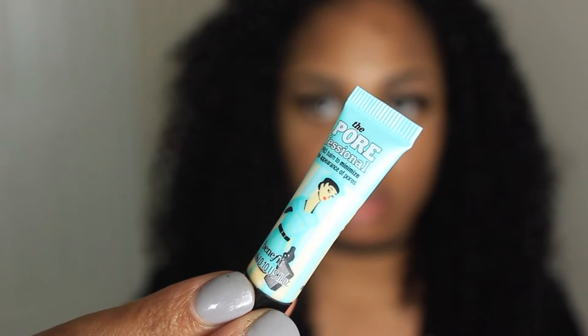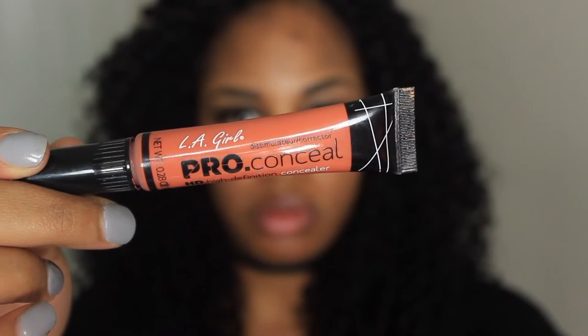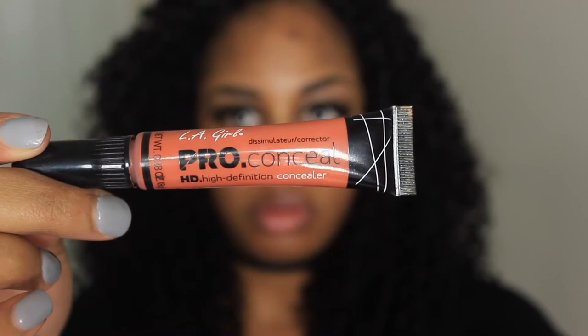About to go in with this primer — it's really useful. Just spread it around, get it over there, all over there, then rub it in with your hands. Nothing too serious. Now I'm about to go in with this pro conceal — this stuff is great.